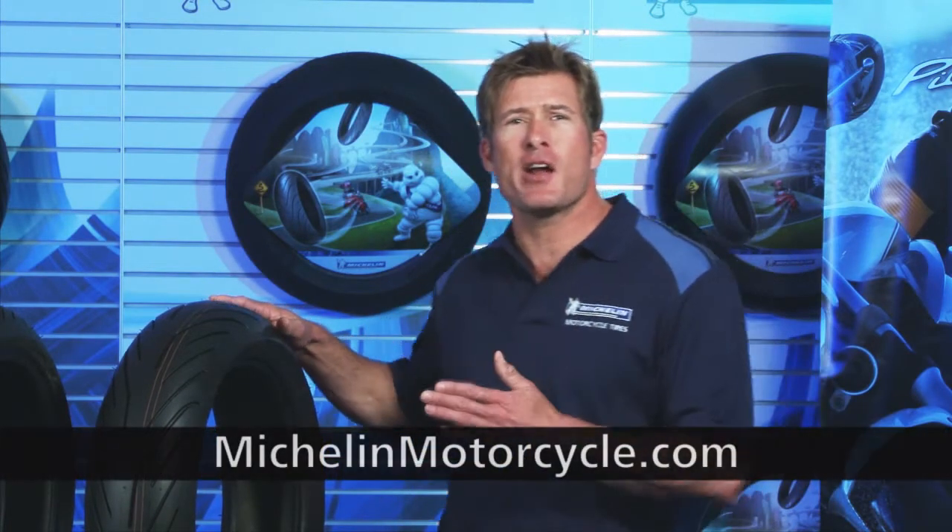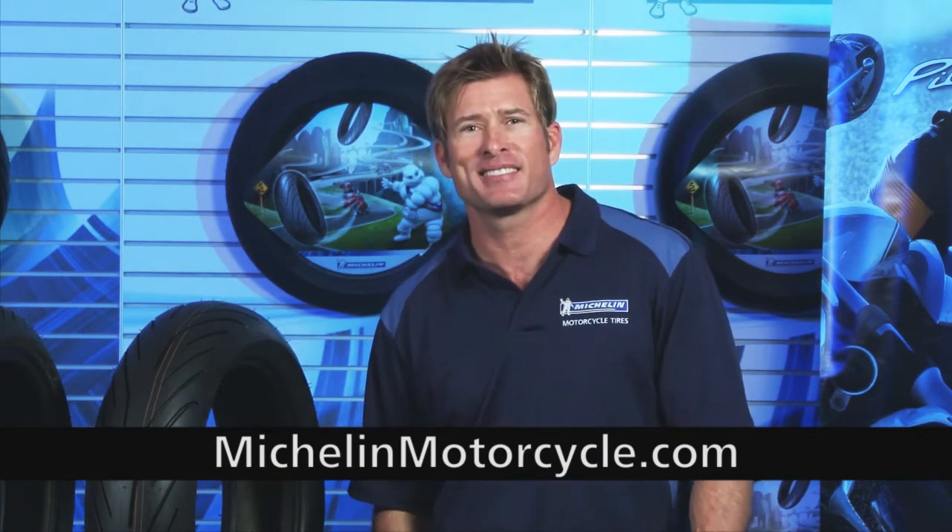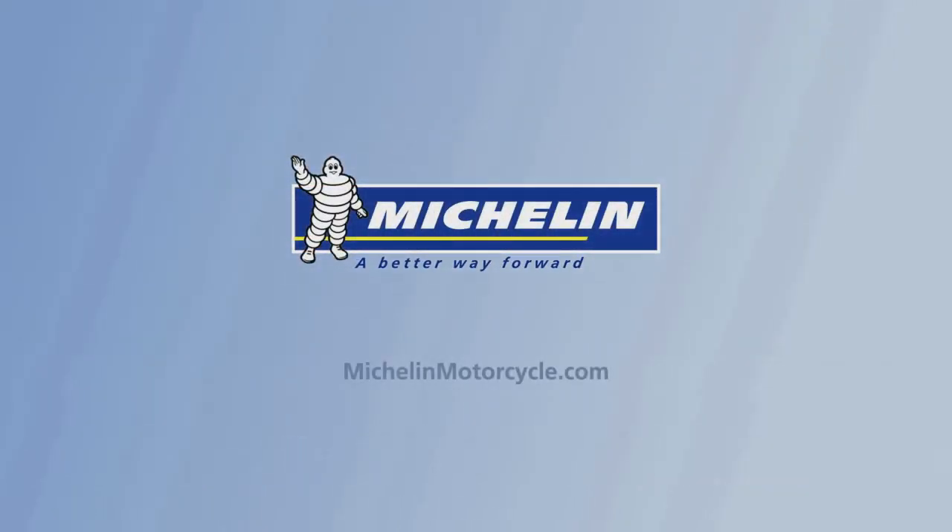It's the all-new, dual compound, sport bike street tire that delivers riding pleasure, confidence, safety, and longevity. Now that's a great value. Check out these great tires at your local Michelin Motorcycle Tire Dealer or visit us online at MichelinMotorcycle.com. Michelin, a better way forward.